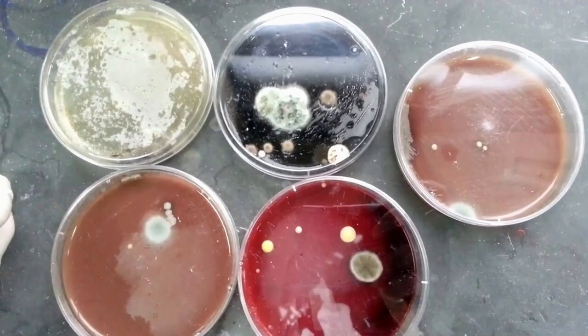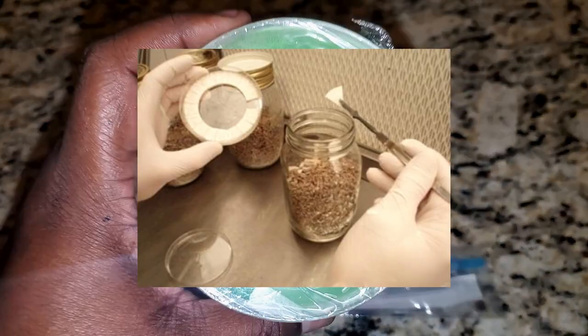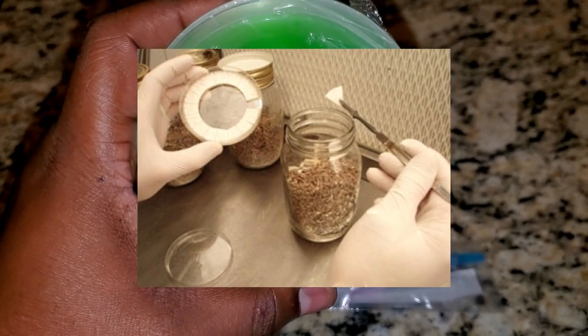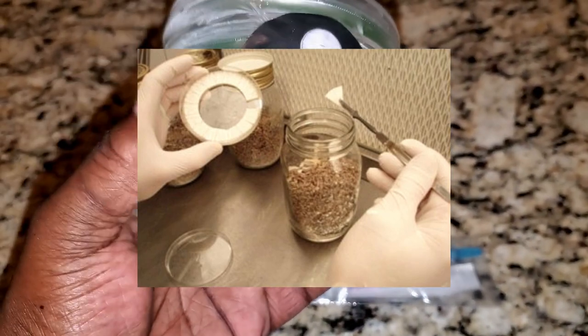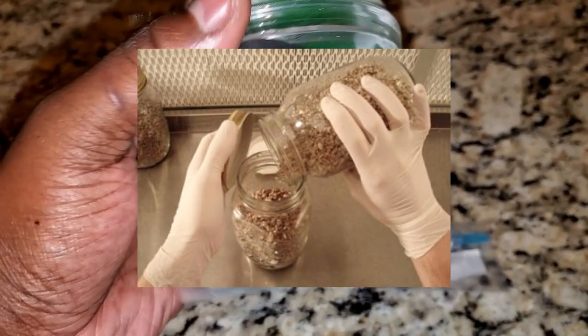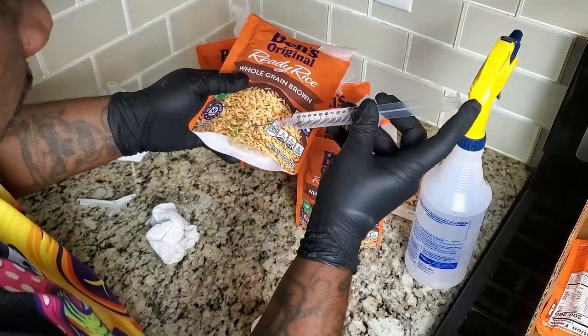Once the mycelium starts growing on the agar plate, you can clearly see if it's contaminated or not. If it is contaminated, you can take some healthy mycelium from that agar plate and transfer it to another one. If it's not contaminated, you can let the agar plate get colonized and do agar-to-grain transfers — where you take some of that agar, put it inside your grain, and the mycelium from the agar will colonize the grain. You can also do grain-to-grain transfers if you didn't know.